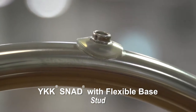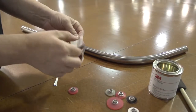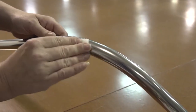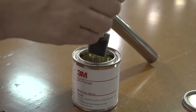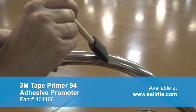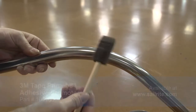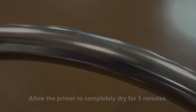Let's begin by demonstrating installing this Snad to a 1 inch stainless steel tubing. Be sure to follow the manufacturer's directions. First wipe the surface with an alcohol prep pad. When applying a Snad to a curved surface, Sailrite always recommends using the 3M Primer 94, sold separately and available from Sailrite. Apply the primer to the surface area where the Snad will be installed and then wait 5 minutes for it to dry.